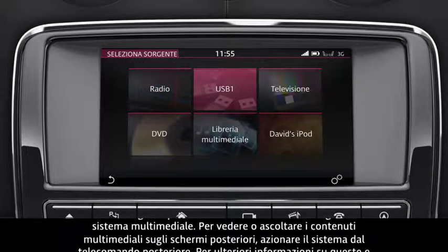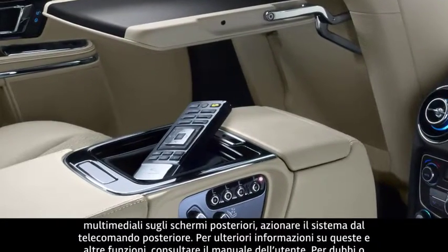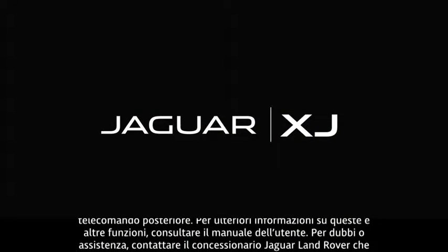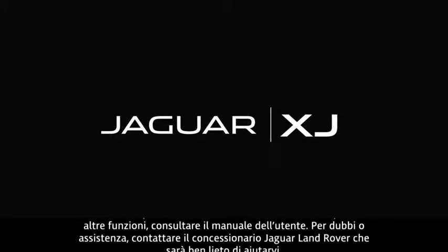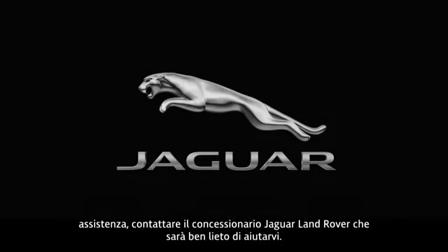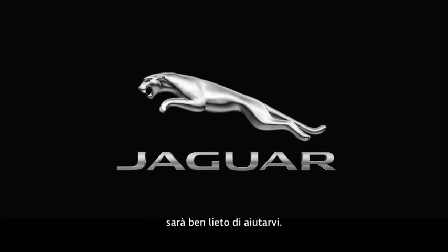To view or listen to media on the rear screens, you will need to operate the system using the rear remote control. For further information about this feature, or any other feature, please refer to your Owner's Handbook. For help or assistance, please contact your Jaguar Land Rover retailer, who will be more than happy to assist.